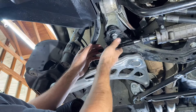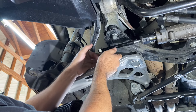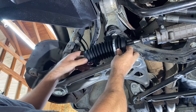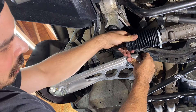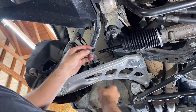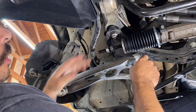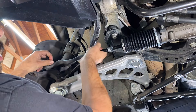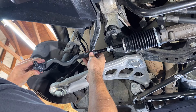Before we put the outer tie rod on, we need to put this boot back on. If we put the outer on first, we won't be able to get the boot back on the inner. Unscrew that collar, unscrew this nut, slide the boot on over. There's a little cup inside this boot and you need to slide it back to where it sits in its home. Now put the nut back on, then the collar underneath it, then the hose clamp on the small side. Start threading the outer tie rod back on — we took it off at 21 threads, so we're going to put it on 21 threads.